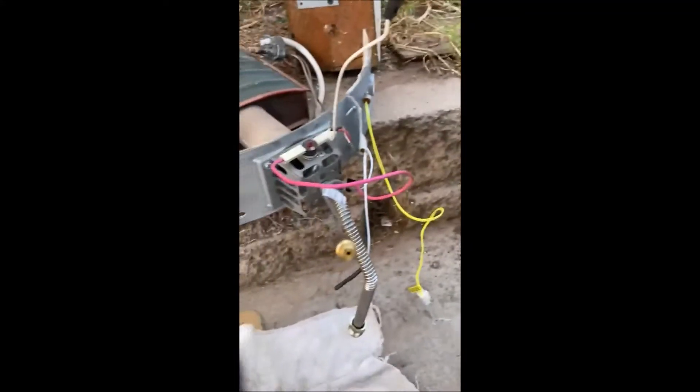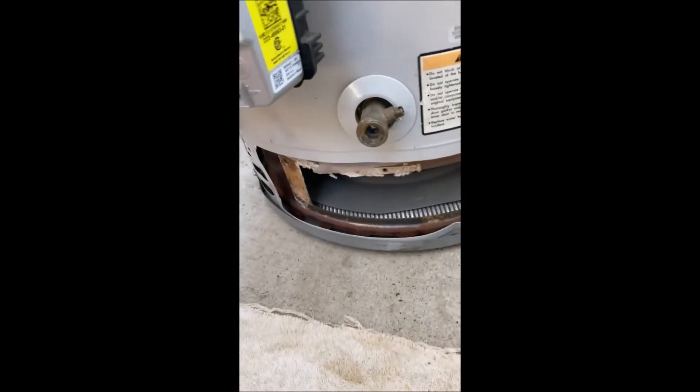First I'm going to clean out this combustion chamber using compressed air. I usually work on these water heaters when they're laying on their back, but this one has water in it. It didn't look too bad but I'm going to dump a ton of compressed air in there. That's the flame arrester right here — these Bradford Whites have a huge flame arrester, the entire size of the bottom of the combustion chamber. It draws in fresh air through the vents underneath.